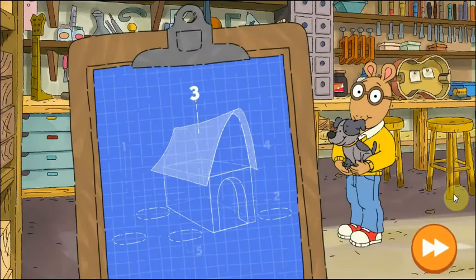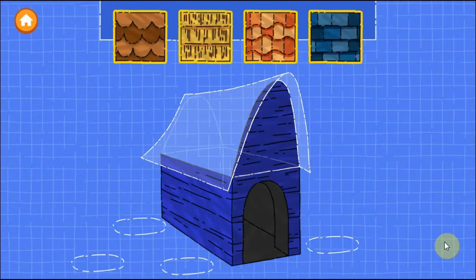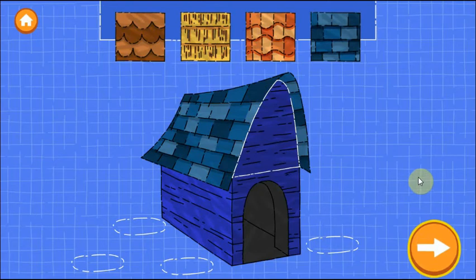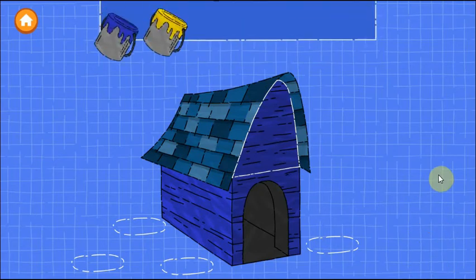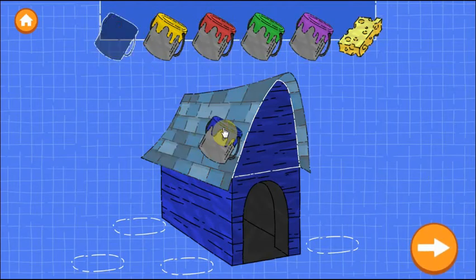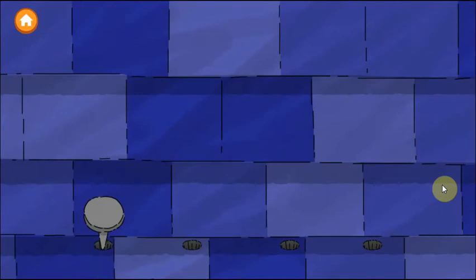Excellent work! Step three is to put a roof on the house. Drag a roof onto the blueprint. Try as many as you want. When you're happy with the roof, tap the next button. Now drag a color onto the roof to paint it. You can use the sponge when you're happy with the paint. Tap the next button. Now we need to nail down the roof.